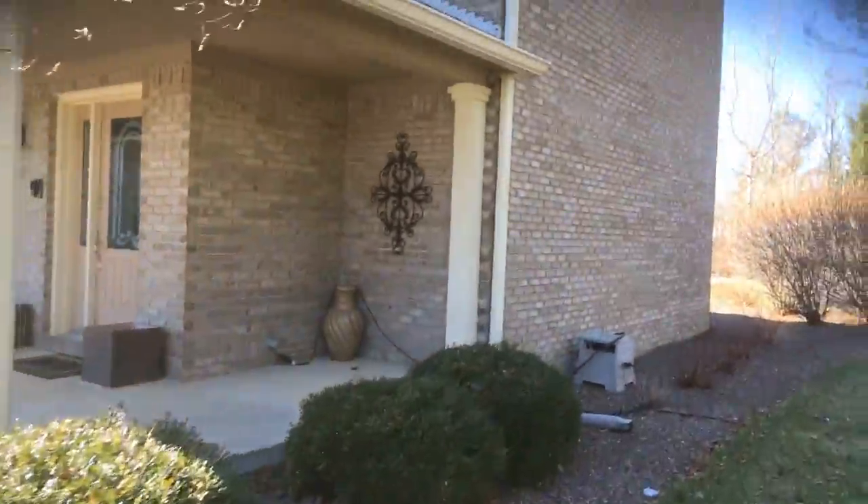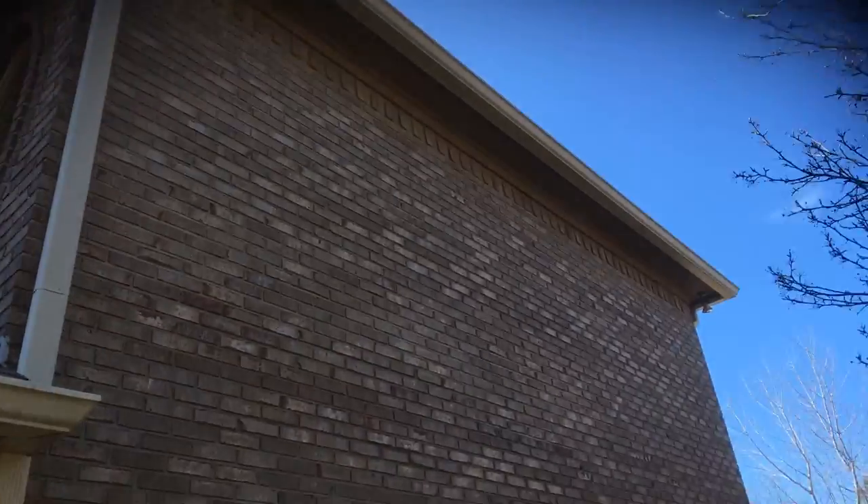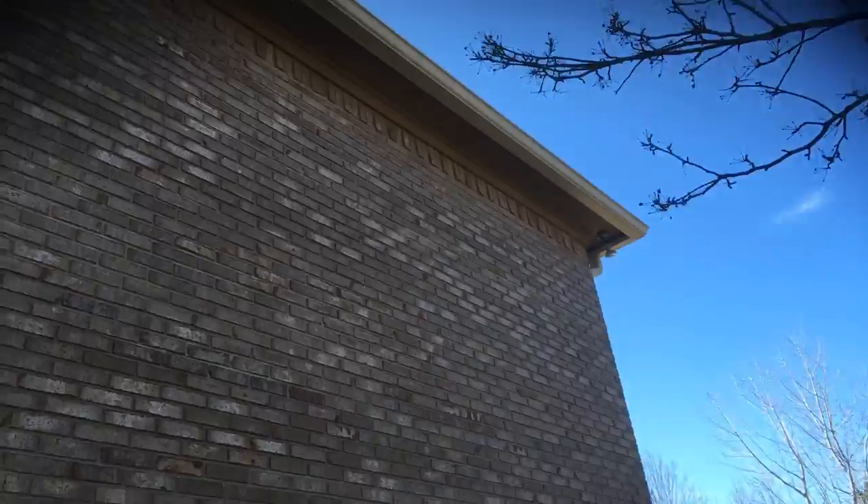Everything else just looks worn as far as joint separation and such. No other wood repair on the sides — you've got some soffit and gutter board on this side of the home.